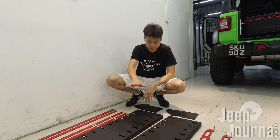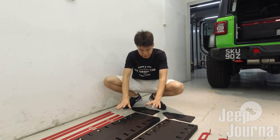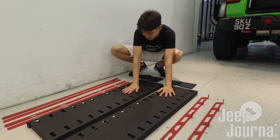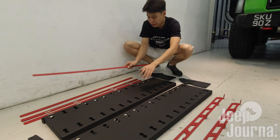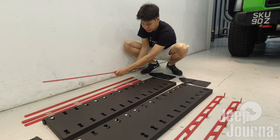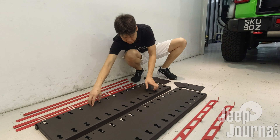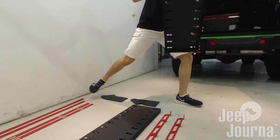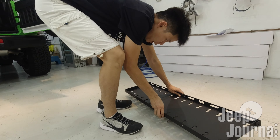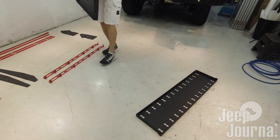The first step is to fix up the whole shelf into a single unit from all these components. The first step is to connect these two platforms using the middle support brackets. Let me move the related parts to one side so I can actually work on it. Let's flip it around.